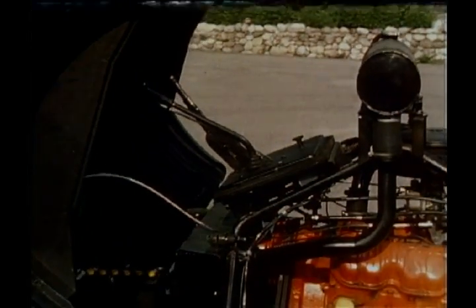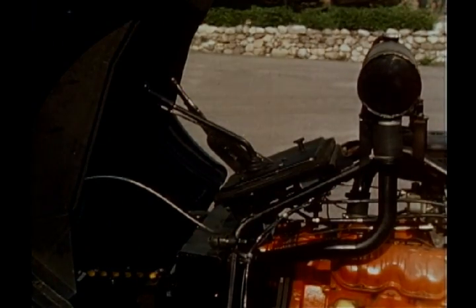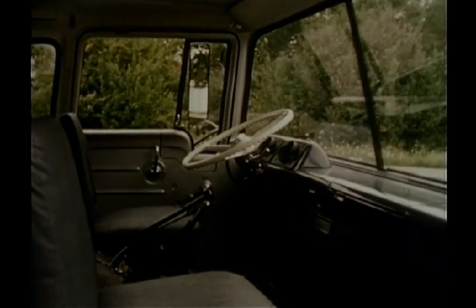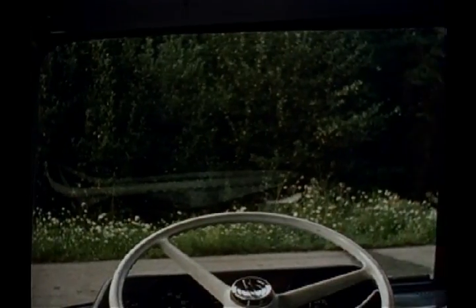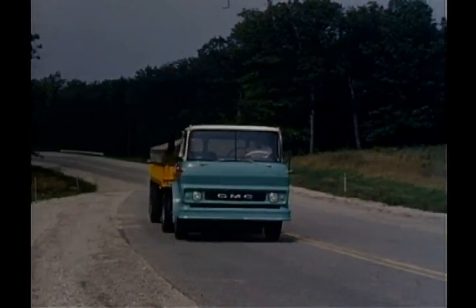And see the control island — it doesn't move, it stays put, so there's nothing to disconnect, nothing to get crimped or jammed. And look at the room inside, the comfort. And look at the view. Here it is on the move.